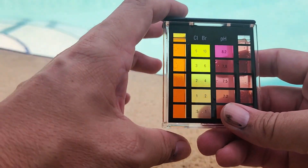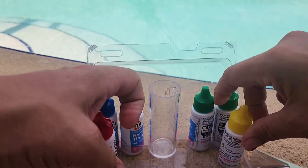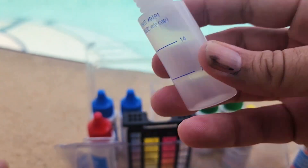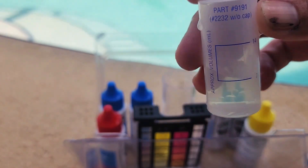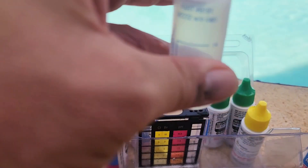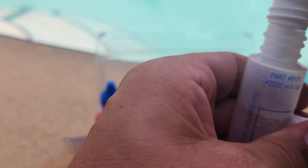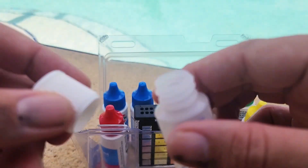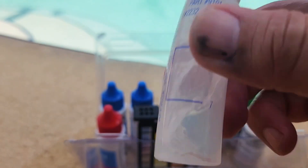The last thing I personally check is my CYA level, or stabilizer level, to see how effective my chlorine currently is. I'm going to take this vial and screw the top off, pour a little bit of water out to get right at the 7 mark. Now that we're at 7, we add the CYA reagent until we get to 14, screw it back on, and shake it for about 30 seconds to mix it up.